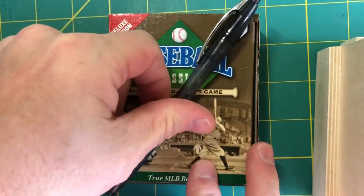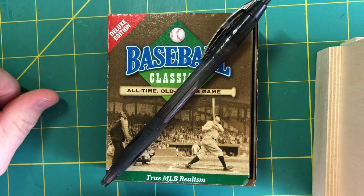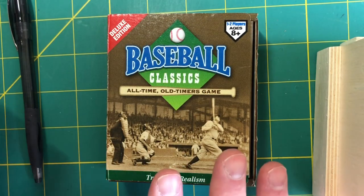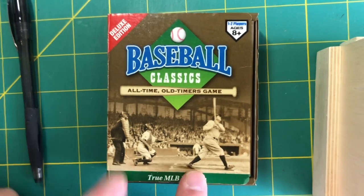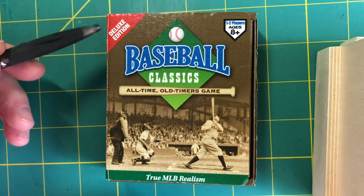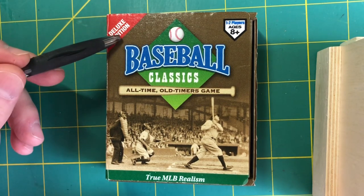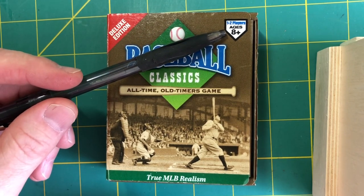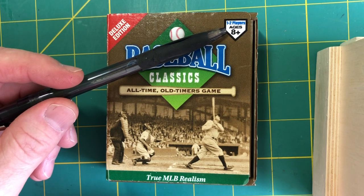Let's get to Baseball Classics Deluxe. Baseball Classics Deluxe comes in a very space-saving type of box. I'm putting a pen on top of it so you can get an idea of the dimensions, and everything that you need to play this game is in this box. However, when you buy this, you get access to the online rulebook, and that may be useful to you if you have not played Baseball Classics before.